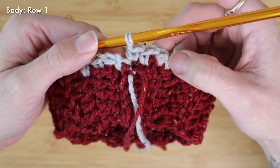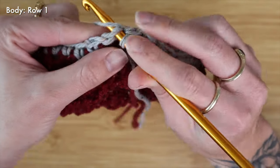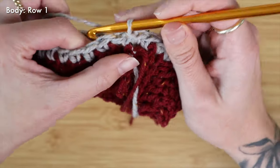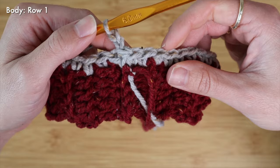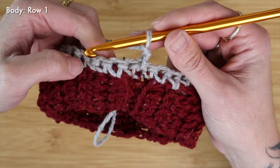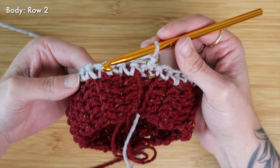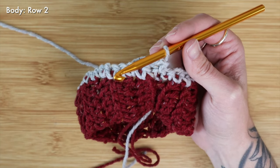I've come up here to the very end of row one and now I can go ahead and slip stitch into that chain one space from the very beginning of the row, so our band is joined in the round once again. At this point I can chain two because I'm going to be going back to double crochets. For row two of the body I'm going to be switching back to double crochet, but I need to start working some increases so that the shape of the body becomes wide enough to fit over your dog's shoulders and their neckline.